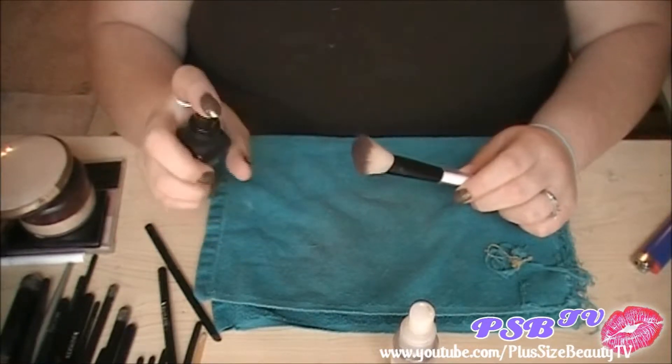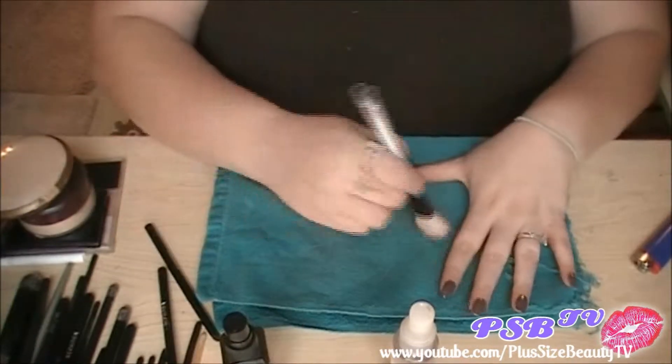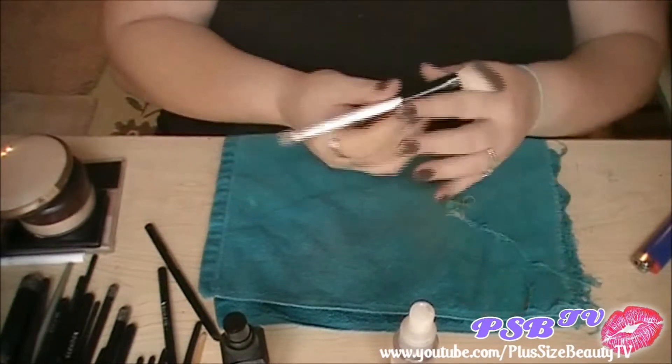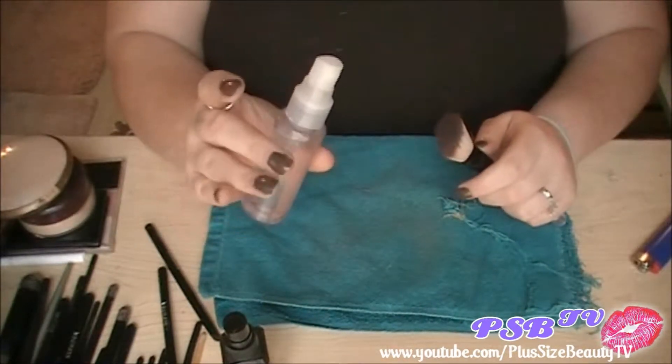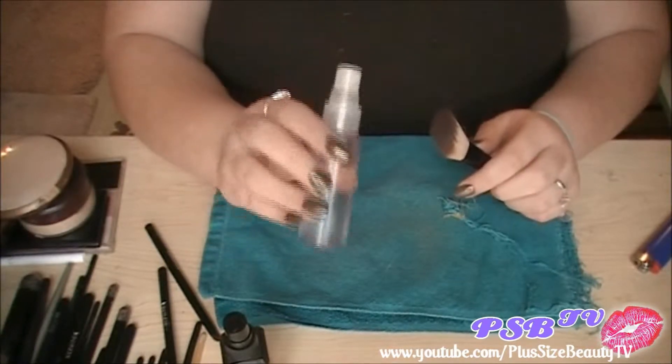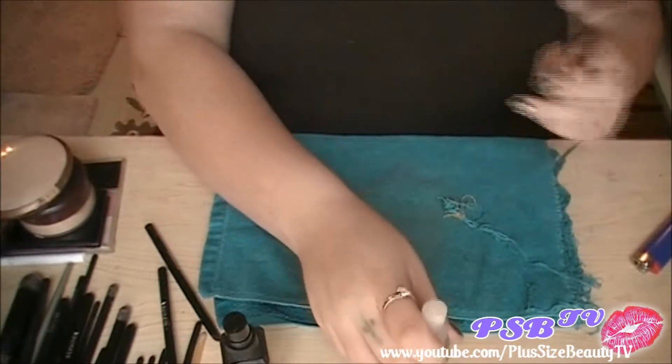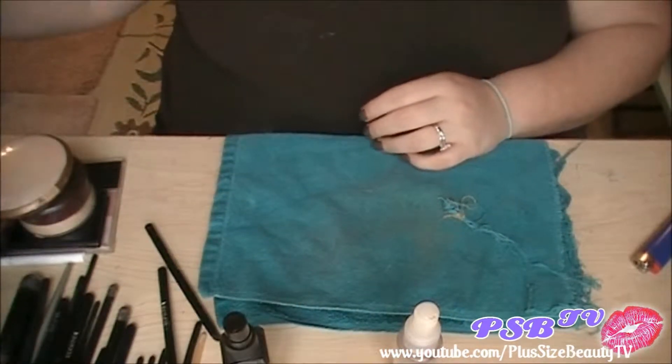All I do is spray it, take my towel, and just wipe it off to get any product off. And then this is rubbing alcohol — this is 91% rubbing alcohol — and this is just to disinfect. I just put one spray and then set them to dry.